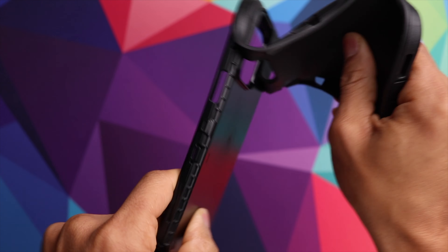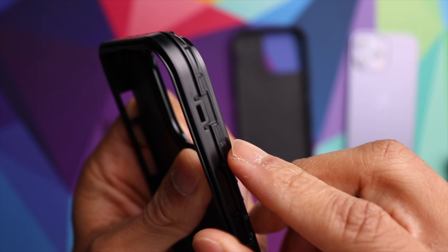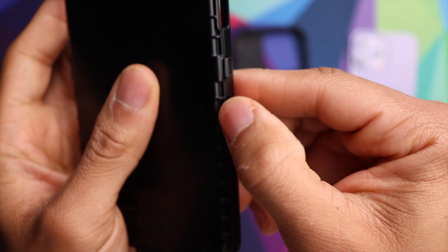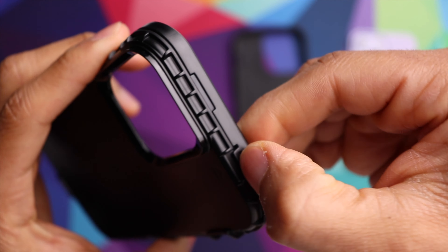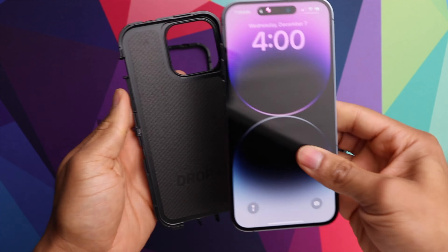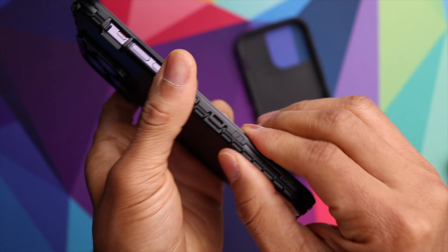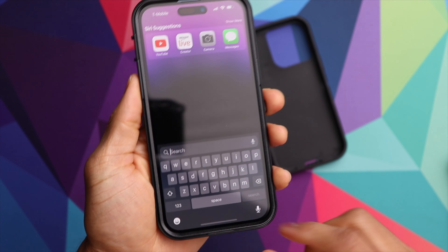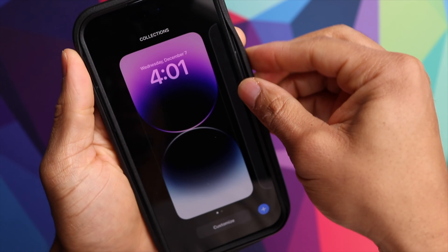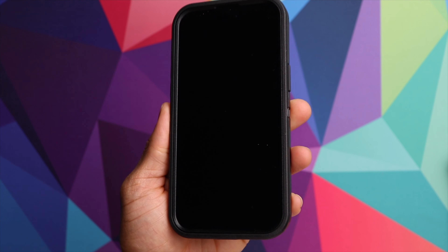It starts to detach from the inner layer. Now we want to separate the hard layer — it splits into two halves. You can see there are little clips in different sections, so we're just going to tug at those clips and it will start to separate. Got the hard layer in two pieces. Now we can grab our phone, simply place it in there like so, and then reverse the process. The clips snap back into place very easily, and now we can slip it into the soft layer — just pull around the edges, make sure it wraps all the way around. There we have it.